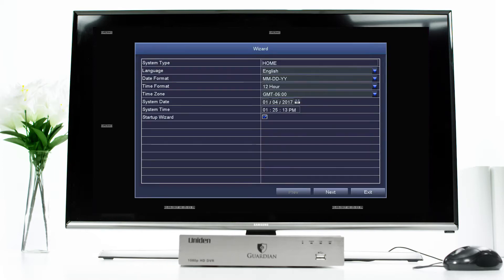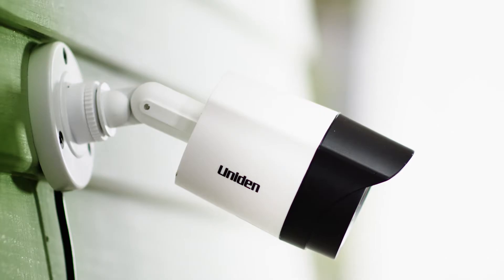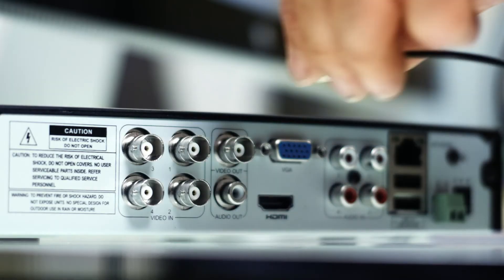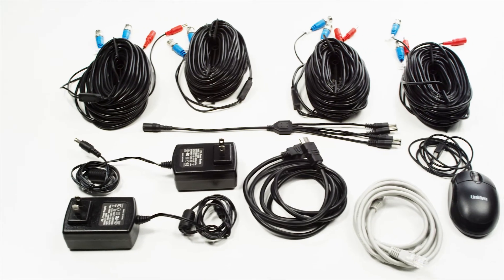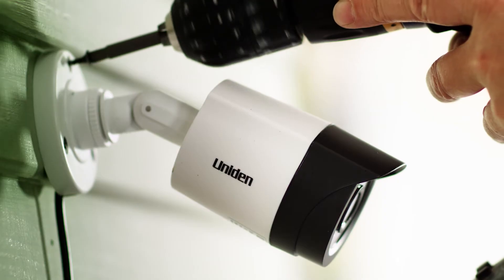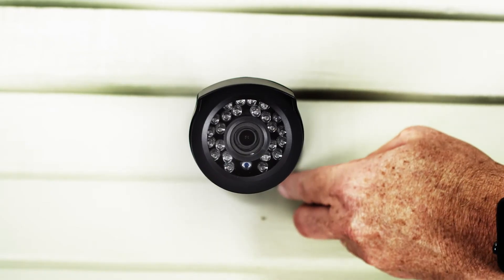We're ready to add some cameras to your Uniden Guardian Home Security System. Deciding camera placement is one of the fun parts, but you need a plan for running your cable from the DVR unit to the cameras. The cameras come with 100 feet of cable, but remember you'll need enough slack to run up walls and perhaps tuck cabling under ledges.